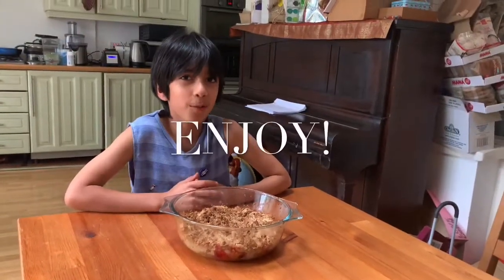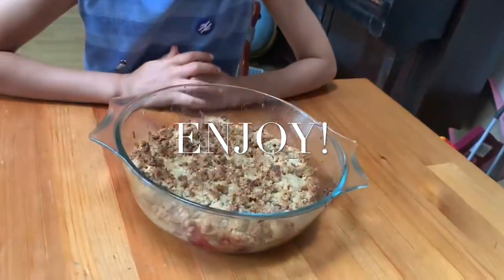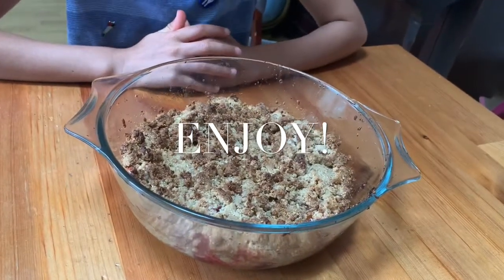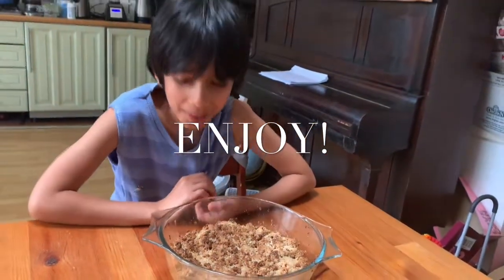My plum crumble is now finished and ready to eat. Wow, that smells good!